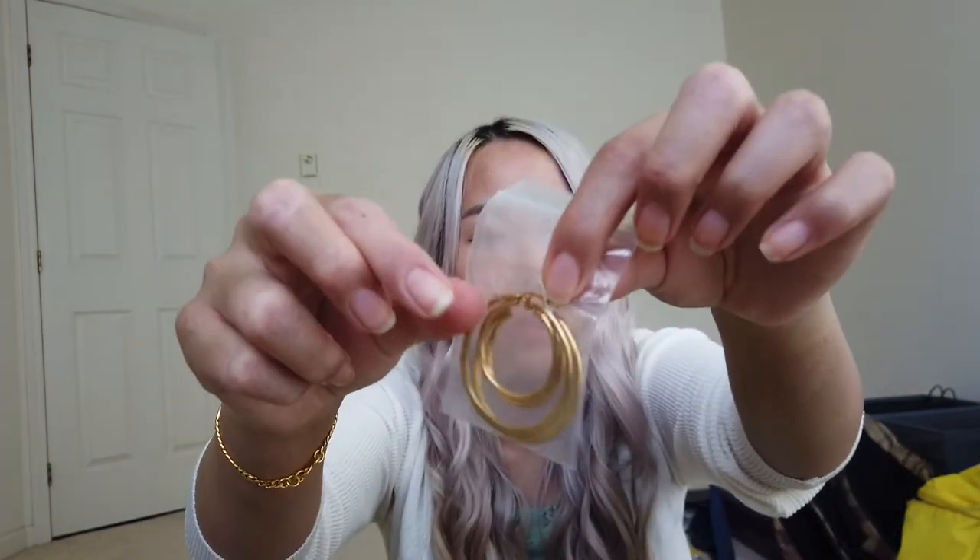They shipped to me in this nice little pouch. I have a couple of different baggies here, and there's a sheet inside that says 'thank you, we can't wait to see you wear our jewelry, share the love and don't forget to tag us in your pictures.' It's a thick coat of 18-karat gold layer.